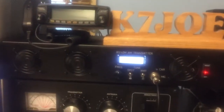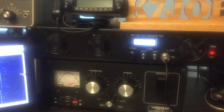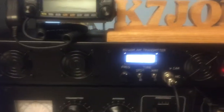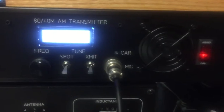Well, Joe here, K7JOE, and I'm just showing off my AM transmitter. It's an 80-40 meter K7 DIY Super Senior, which runs legal limit on AM — 375 watts carrier, 1500 watts peak envelope power. And it's really cool. It's a tiny little thing, it's in a little rack unit.